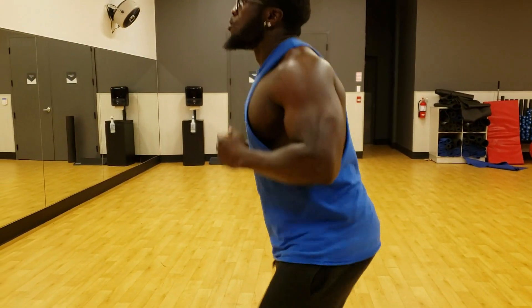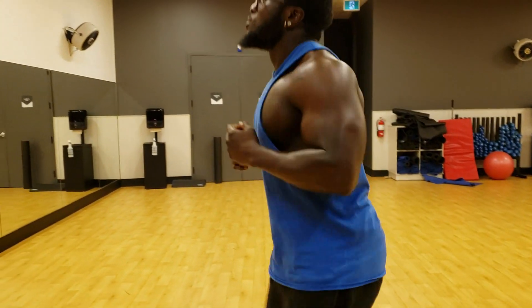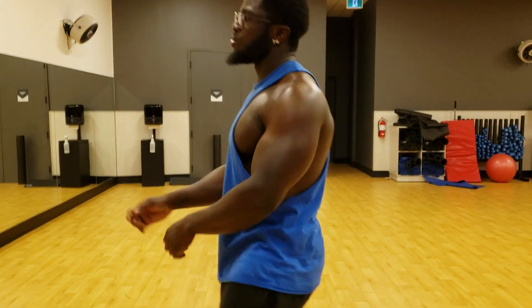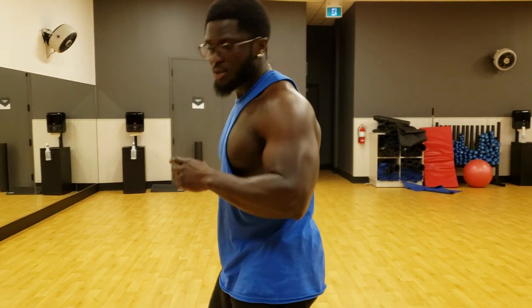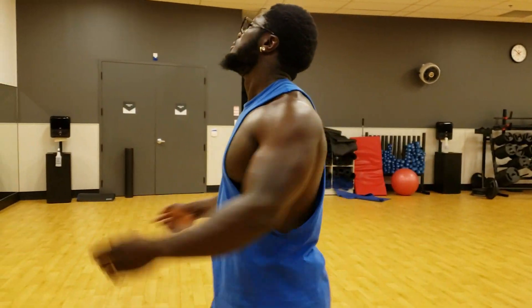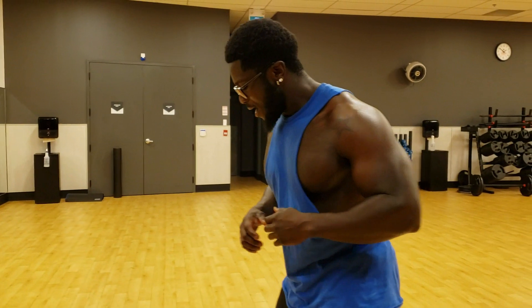Nine, eight, seven, six, five, four, three, two, one. Okay, alright — whoo! That's the fourth exercise done. One more to go, and then we're going to do the same thing again.